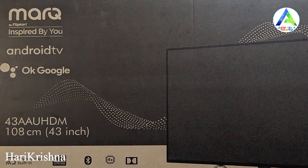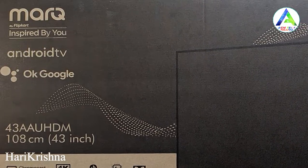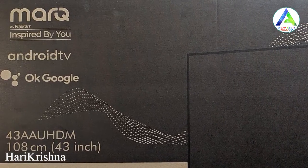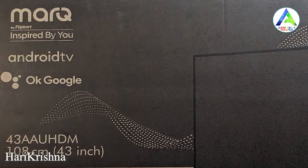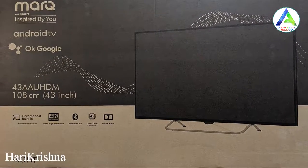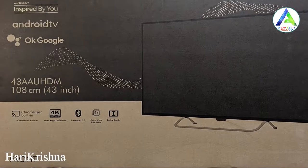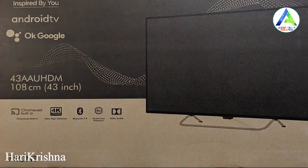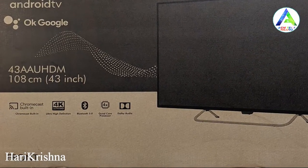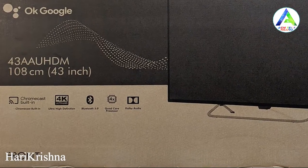Inbuilt Google Assistant support is also included. This is a 43-inch 4K TV. Inbuilt Chromecast support is also built in, which makes it easy to transfer mobile photos and videos to the TV. Bluetooth 5.0 support is also available.